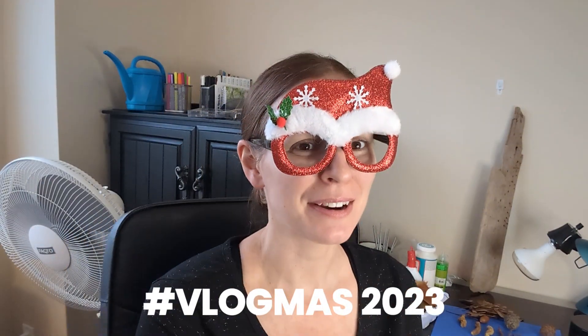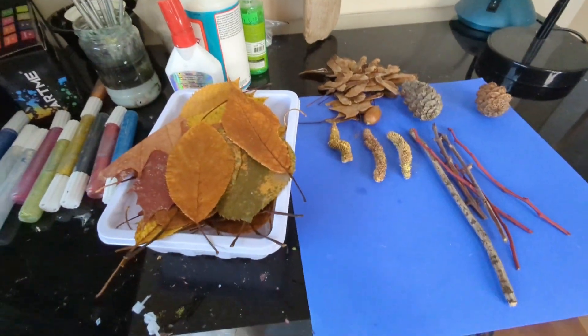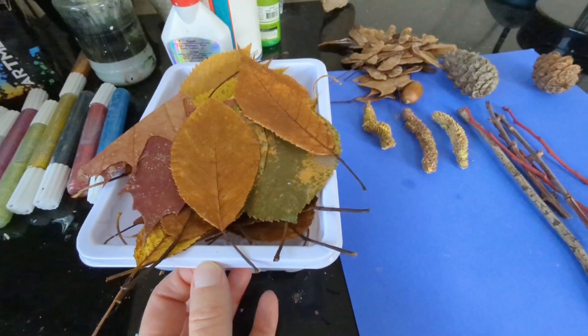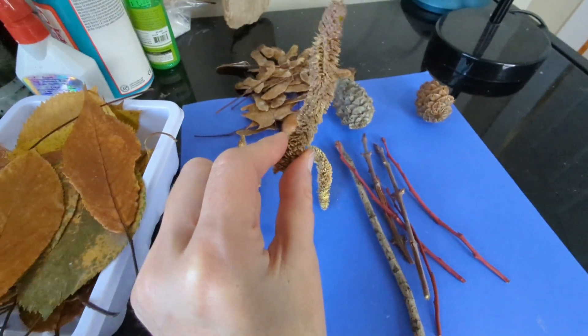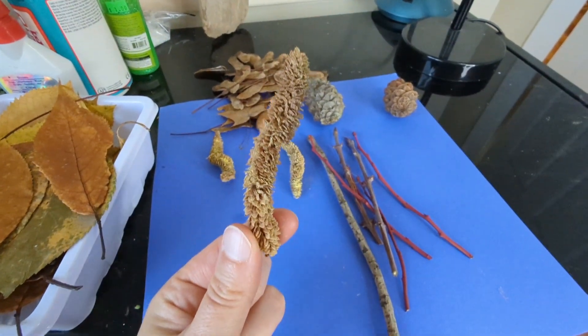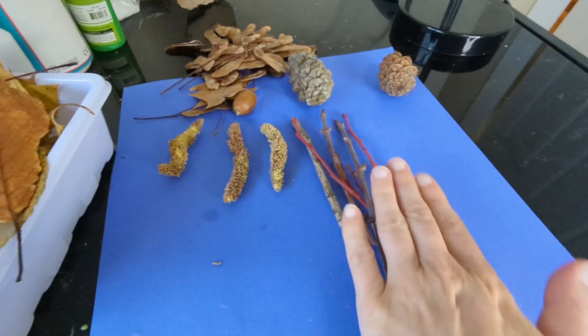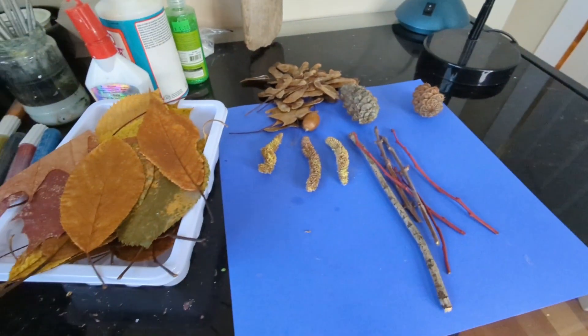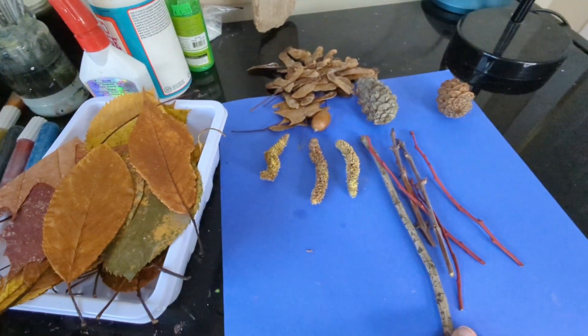For today's video we are doing an all-natural DIY Christmas tree ornament project. We are taking a bunch of dried leaves, helicopter seeds, pine cones, and these whirly seeds — I have no idea what they're called, but they're very cool — and some twigs. We're going to see if we can turn these into all-natural butterflies and dragonflies.